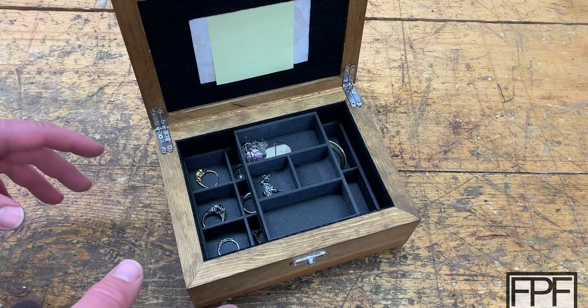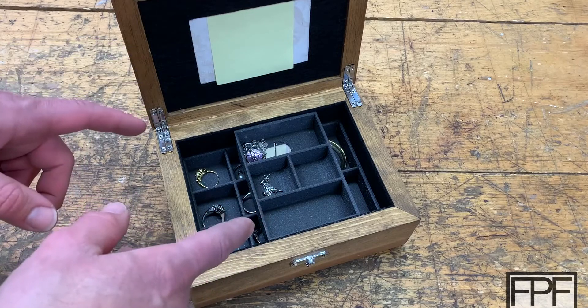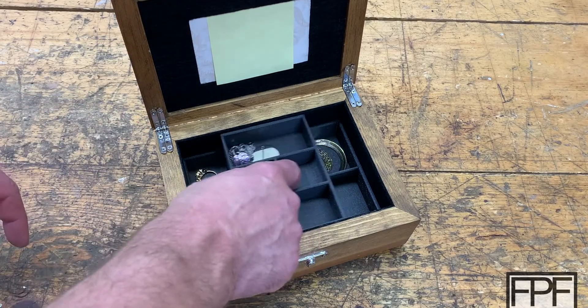Let's go take a look at the design for this and talk about some of the features, like these rounded bottoms here for picking items up.